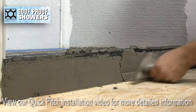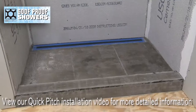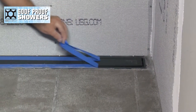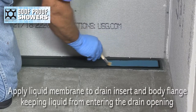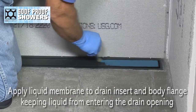Mud in quick pitch and remove the protective tape. Apply liquid membrane carefully onto the top of the drain insert and body flange while keeping the liquid from entering the drain opening.